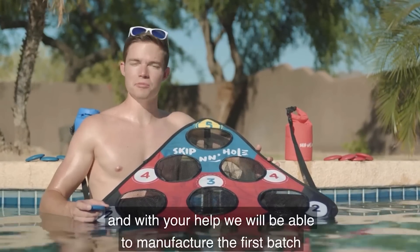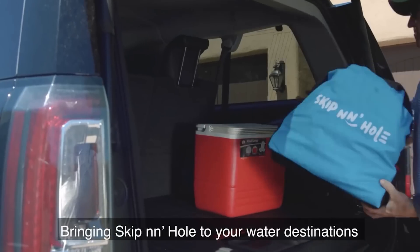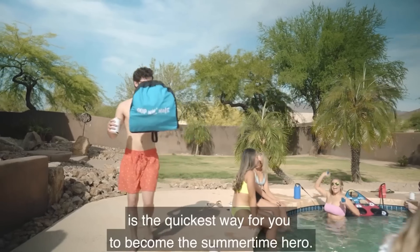The set includes eight projectiles, two targets, and several carrying bags. You'll have to pay $60 if you want to try this product.